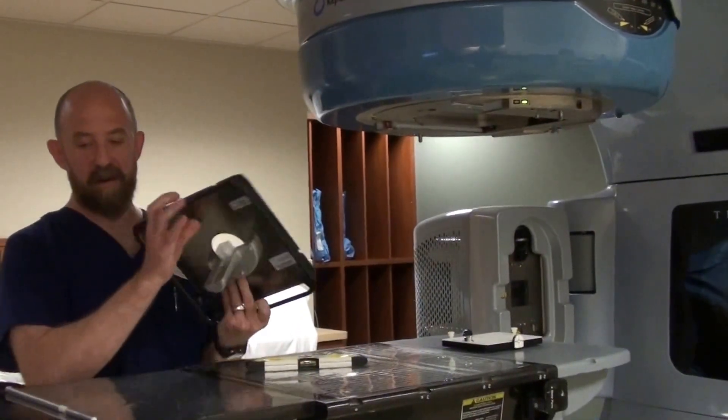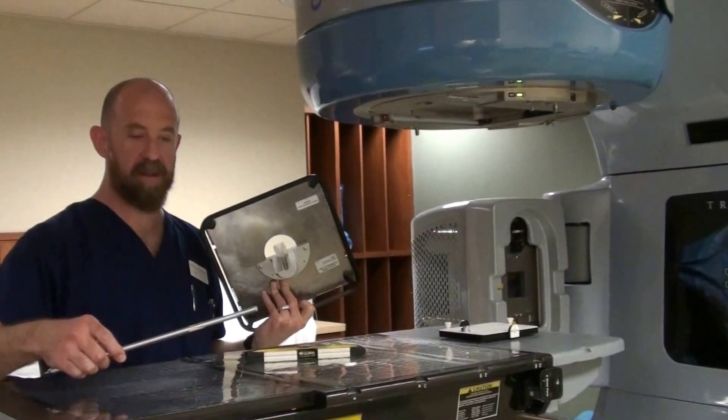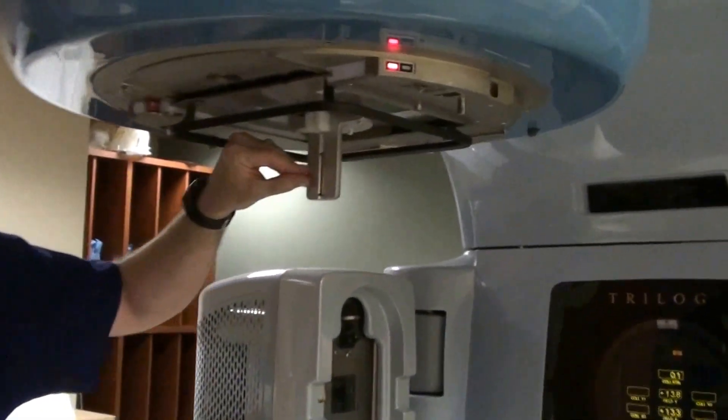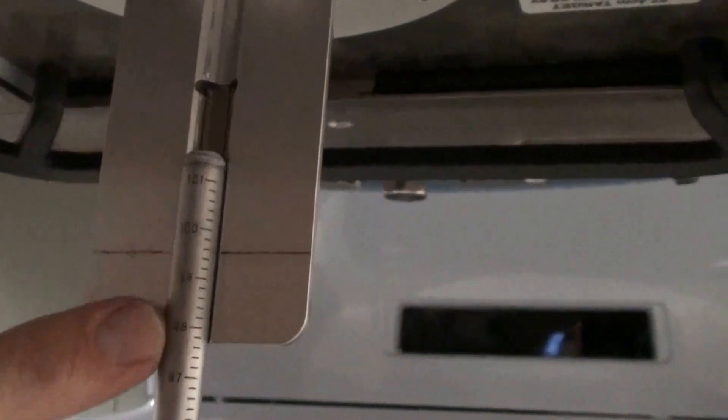We're going to take our mechanical front pointer. It's a plate with a stick that has graduated numbers on it. It slides in right where the wedge goes in. There's a little line on here etched in place. This is magnetized — we're going to put our stick right there. And you may be able to see that we have 101, 100, 99, 98, etc.